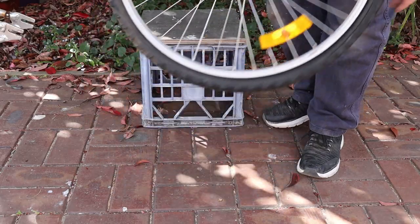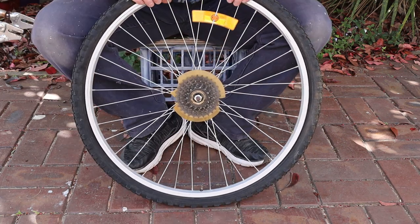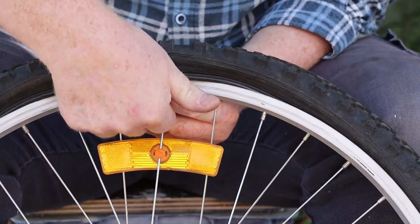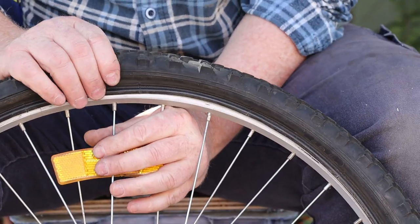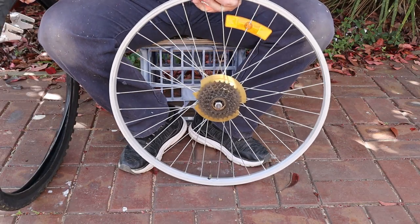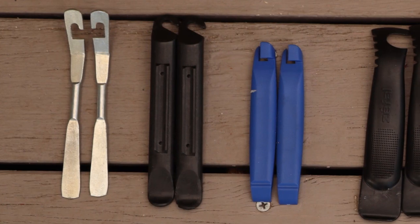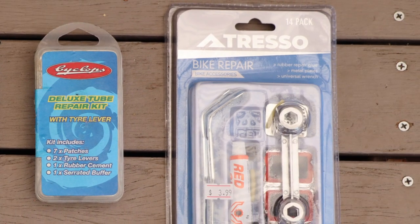Once we have the wheels off both bikes, we can remove the tyres and tubes, then fix the punctures. I always start removing the tyre on the opposite side of the rim to the valve stem. On some bikes the tyres are relatively loose on the wheel rims and you can remove them without tools. Once you have the first side free, the other side can usually be popped off. If your tyre is too tight to remove with fingers alone, you'll need a pair of tyre levers to help. These come in a few different styles and can often be found in deluxe bicycle tyre repair kits.